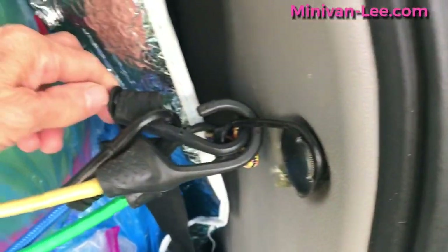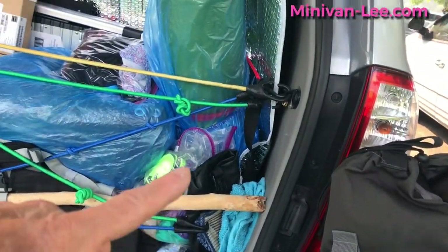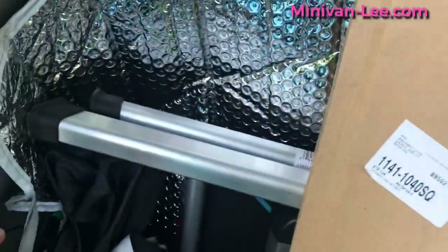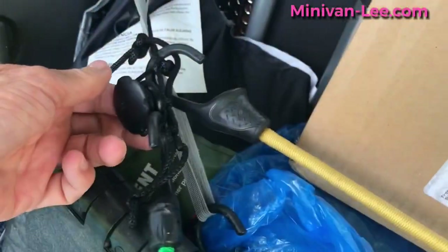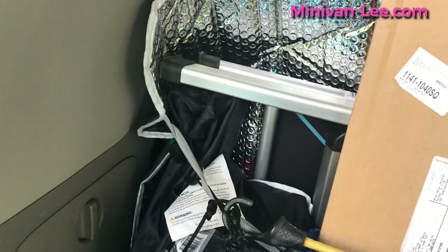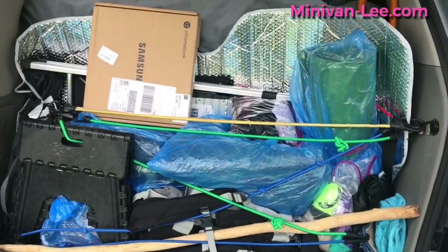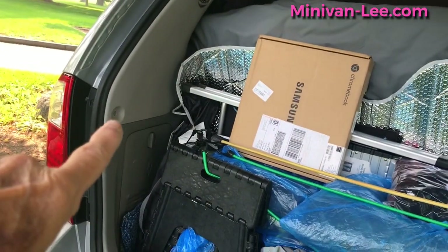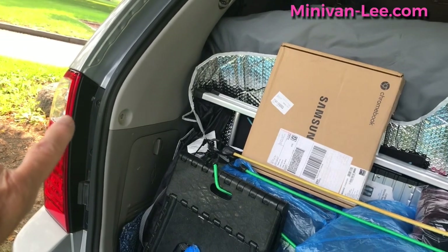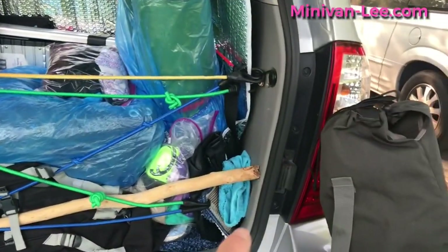That red bungee goes back and attaches to the hatch end of my van. The green one goes here, but this came off — it broke off. So basically everything is like... yeah, I need to redo my bungees. But you asked and wanted to know how they worked — this is how. They all kind of center around that anchor point. If anybody knows a better way of getting that thing back on there, that'd be great.